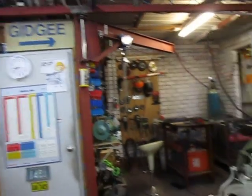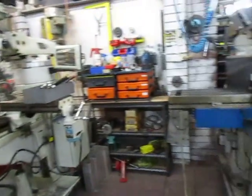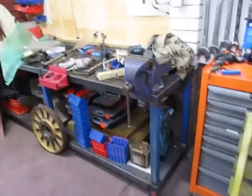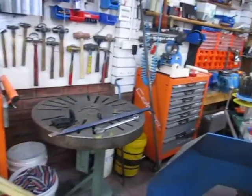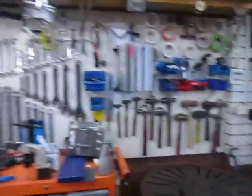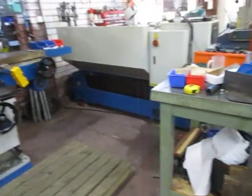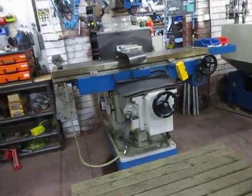We'll continue on — the bench is happy now in its corner, and this area here will have a major revamp. What I'm left with now is that the mill and the lathe will both have to be leveled up.